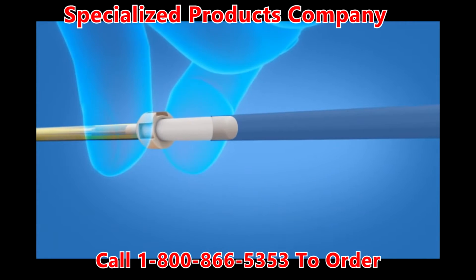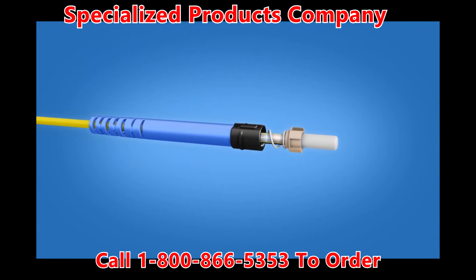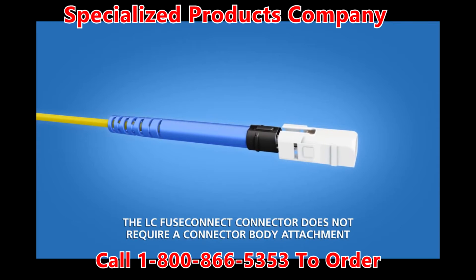Hold the base of the ferrule unit and remove the transfer tubing. Slide the boot unit up to the ferrule. Slide the connector body onto the connector ferrule. Align the opening in the body and the key on the boot, then push until a click is heard.